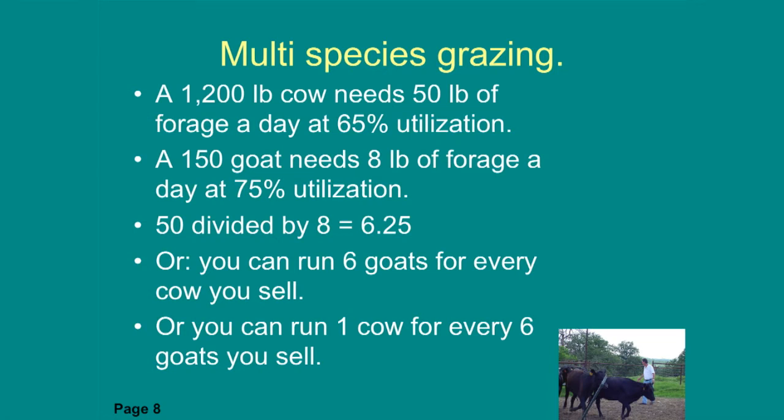Multi-species grazing: how many of you have cattle and goats and plan to run them together? A 1,200-pound cow needs about 50 pounds of forage a day at 65% utilization — that's good utilization for cattle if you're rotationally grazing. A 150-pound goat needs 8 pounds of forage a day at 75% utilization. That comes out to about 6.25 goats equivalent to one 1,200-pound cow. So in our scenario, you can run six goats for every one cow, or if you want to run an extra cow, you have to remove six goats.